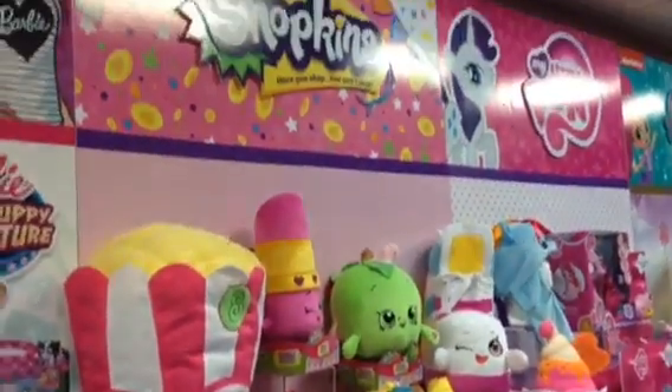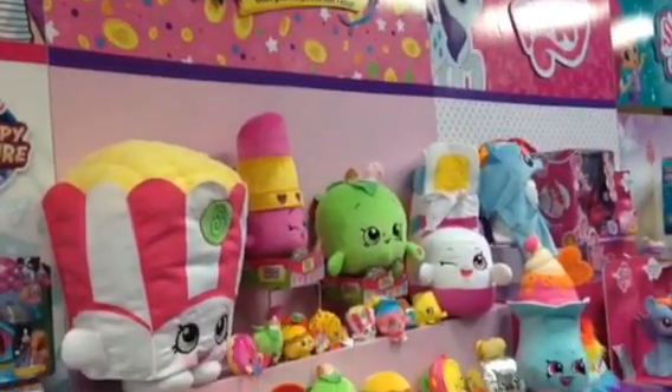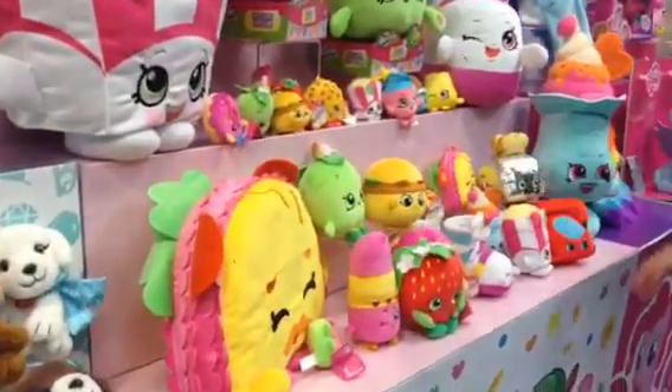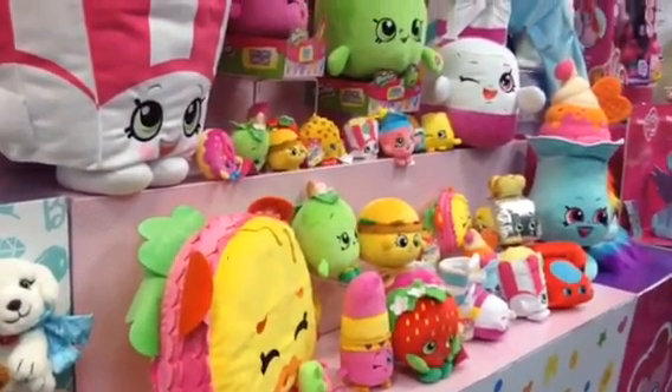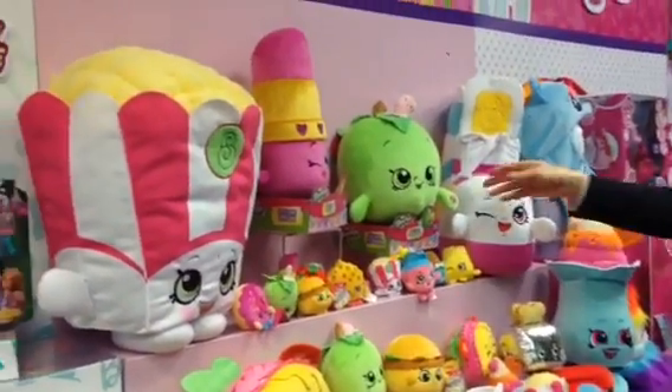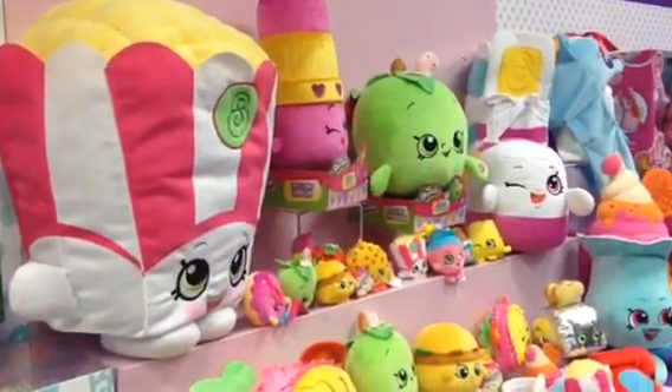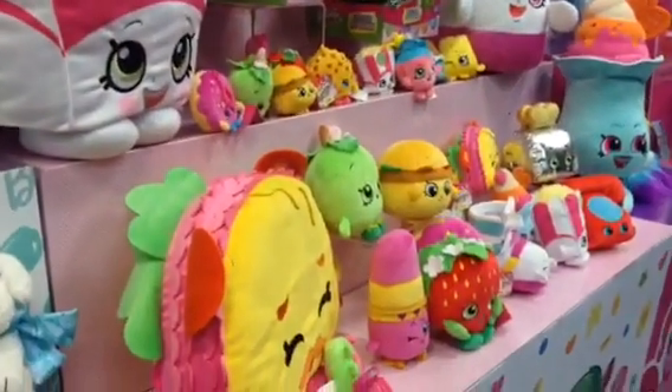So this is some wave one, some wave two — we have clip-on size plush, we have bean size plush, we have jumbo plush, we have some pillow plush not featured here. We have some feature plush where cheeks light up and safe phrases as well.